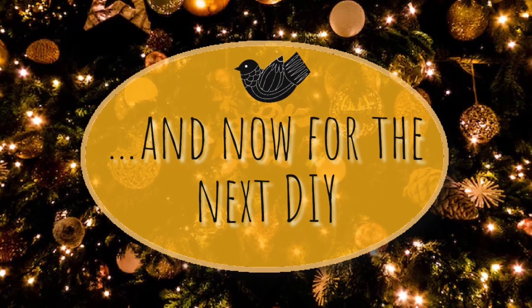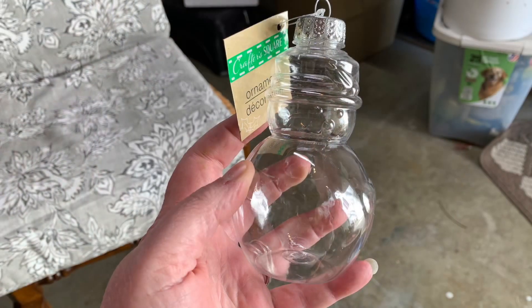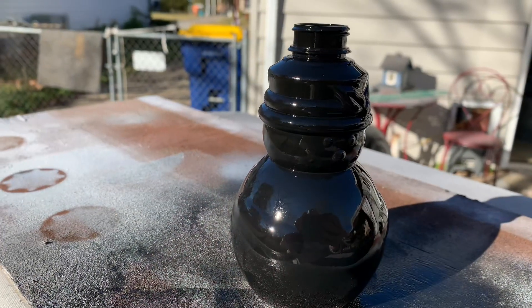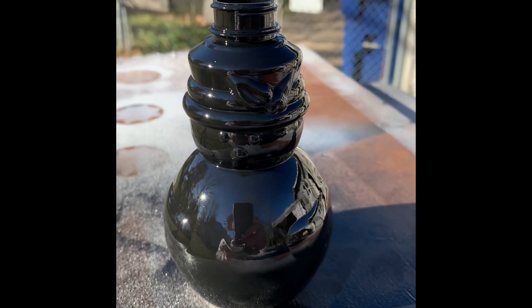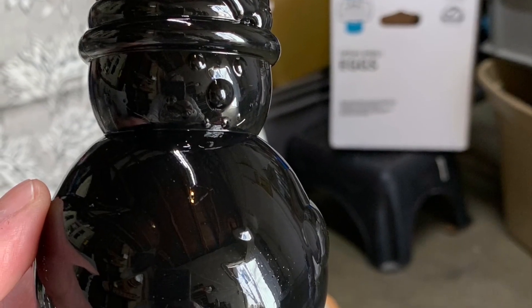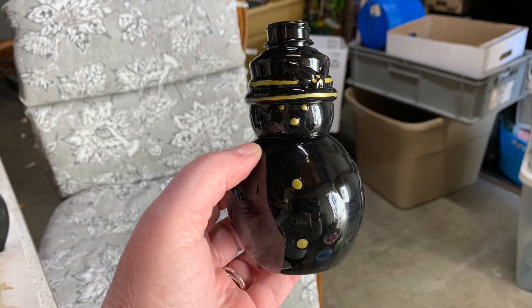For this DIY I used a plastic snowman from Dollar Tree, and you guessed it — I painted it black. I am sure you can guess what happened next. Yep, gold paint pen to do all of the raised edges.